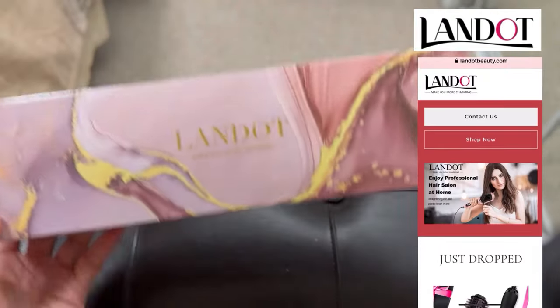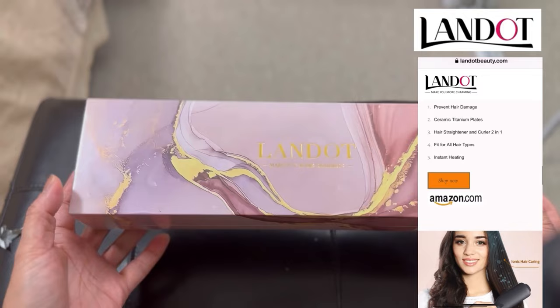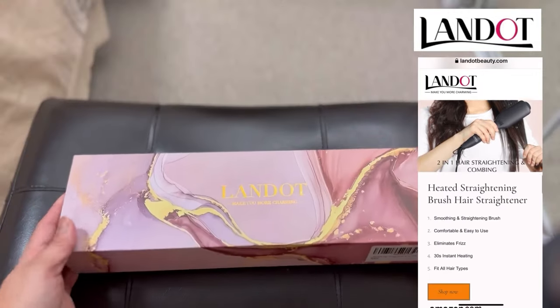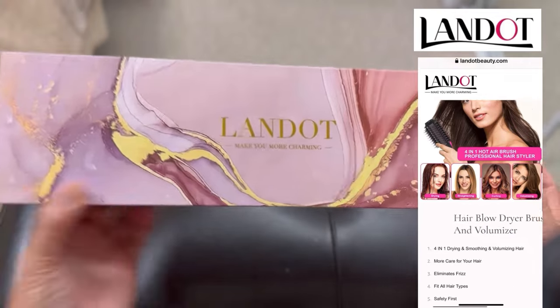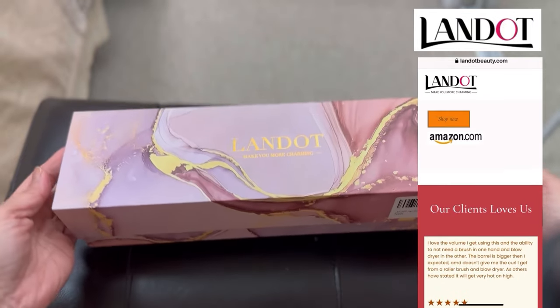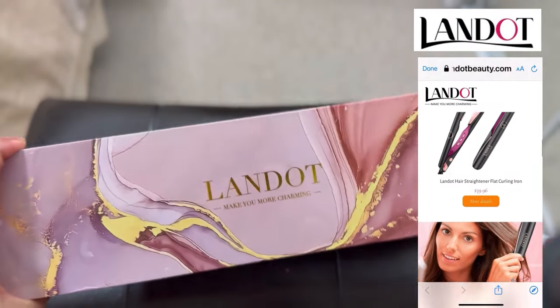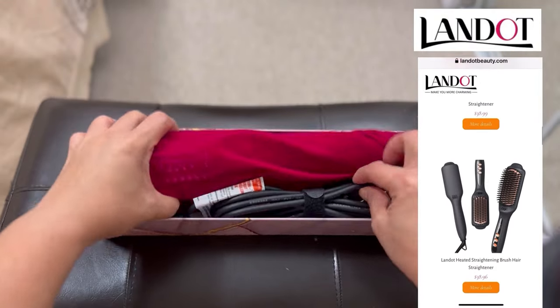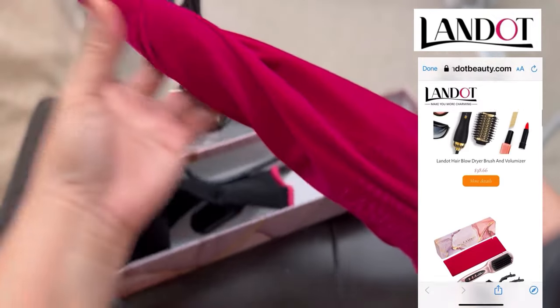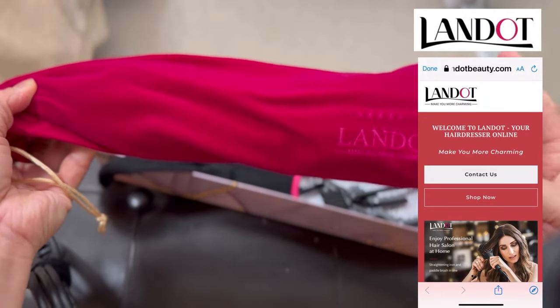Let's dive into the unboxing! So this is it — Landot, 'Make Your Home Charming.' Oh, look at this — I love the packaging! Oh my god, this is super beautiful. I do love the color of the bag — look at how pretty this is!